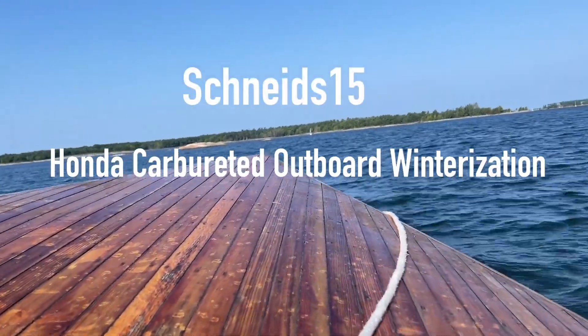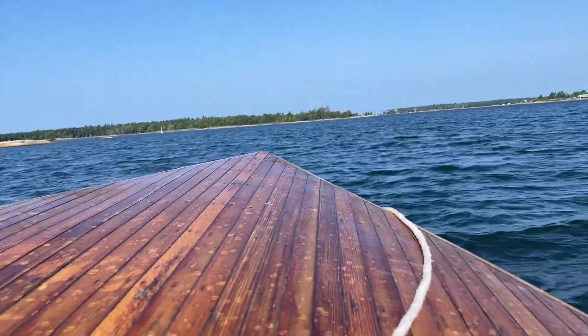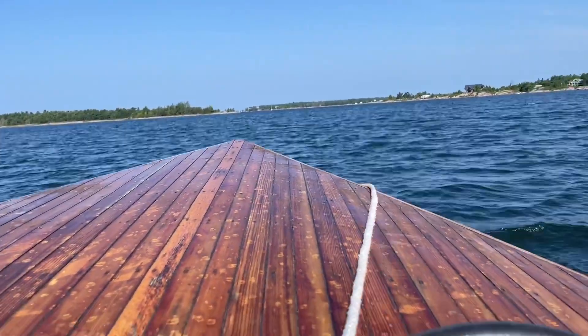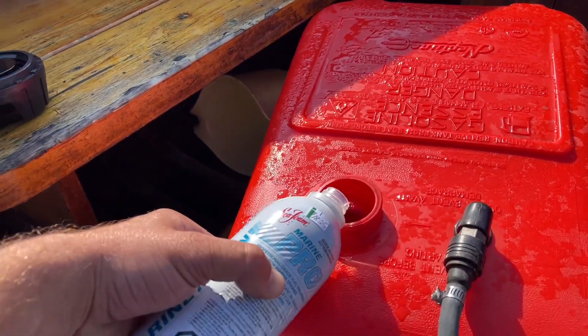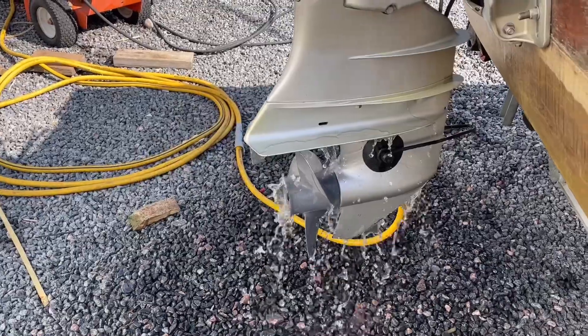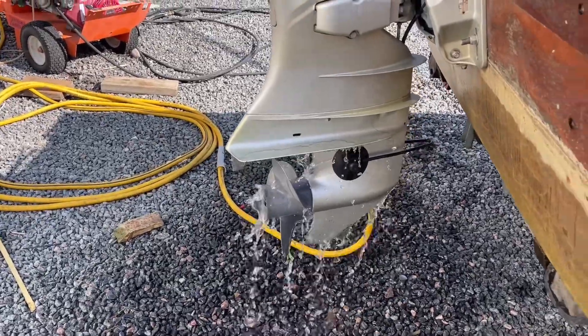Hey everyone and welcome back to Schneids 15. Today we're going to be winterizing a Honda carbureted outboard, 45 horse. We're going to dump in some of my new Seafoam Marine Pro stabilizer, get the boat out of the water, and get it on the muffs.